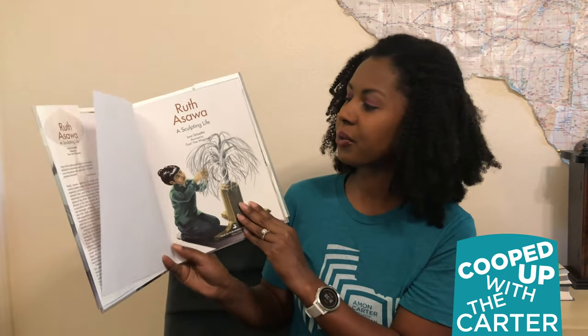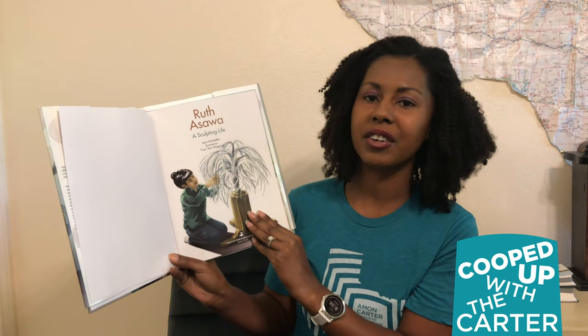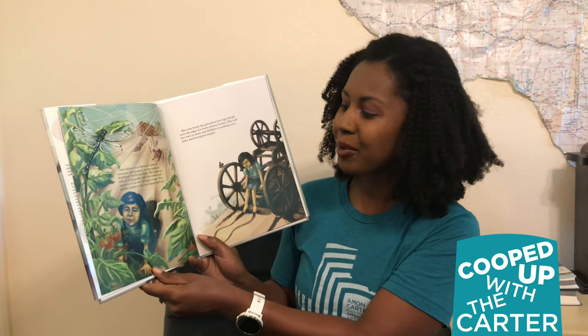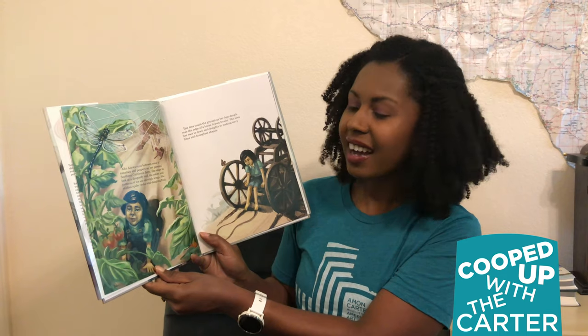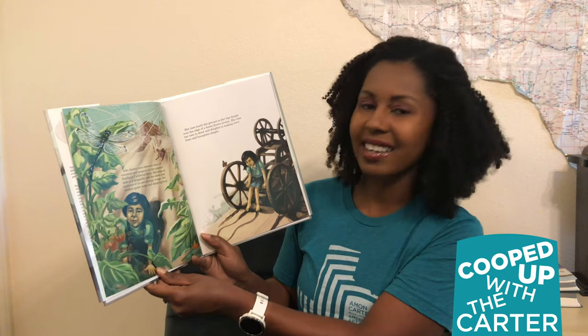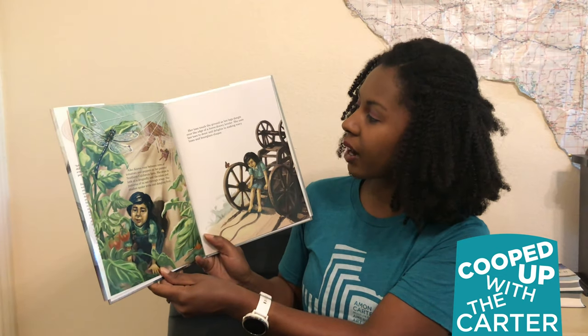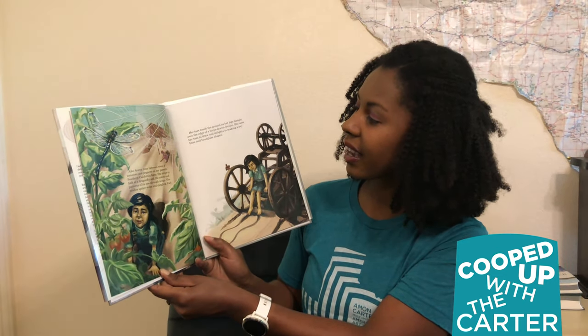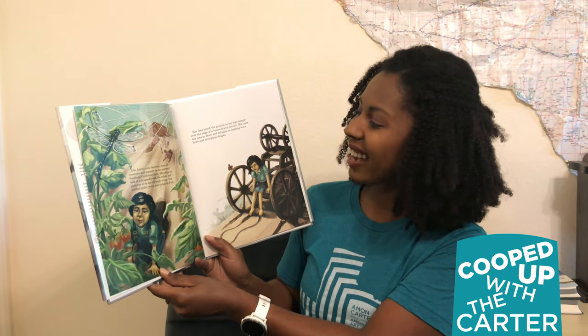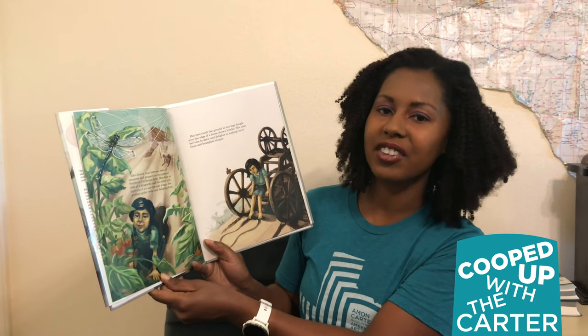This wonderful story was written by Joan Schottler. Aiko Asawa runs between rows of tomatoes and peppers on her parents' Southern California farm. She stops to look at a dragonfly and the colors and patterns of its see-through wings. She studies spiderwebs and dangling fruit. Her toes touch the ground as her legs dangle over the edge of a horse-drawn leveler. She uses her toes to draw and delights in making wavy lines and hourglass shapes.